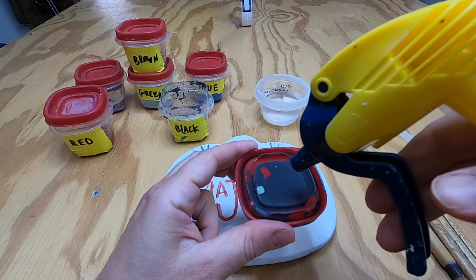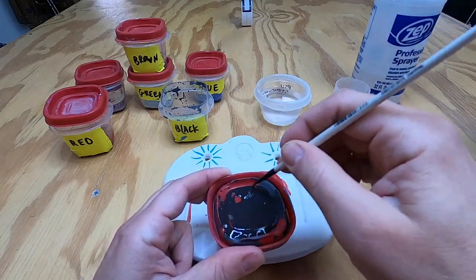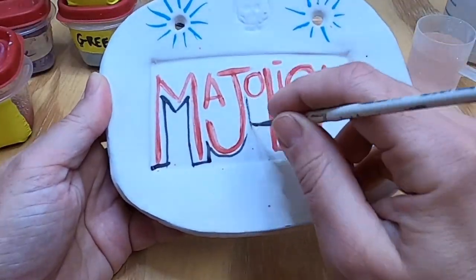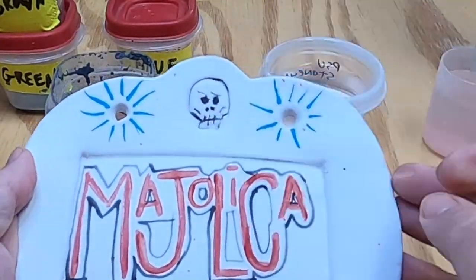Here's a trick: this is the lid, and the lid has dried wash on it. I'm going to spray it a little bit with the spray bottle to get a thinner wash so that I can apply it to this plate and use a dark line to outline the text and the skull.